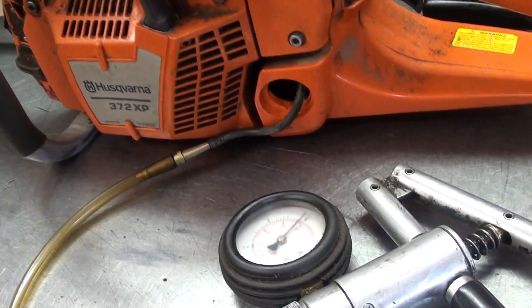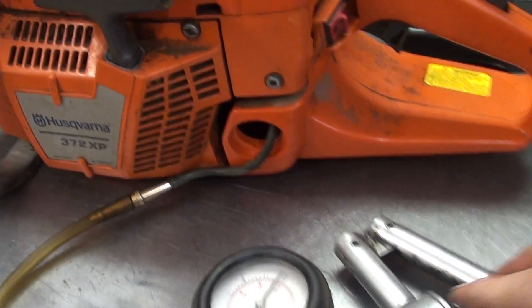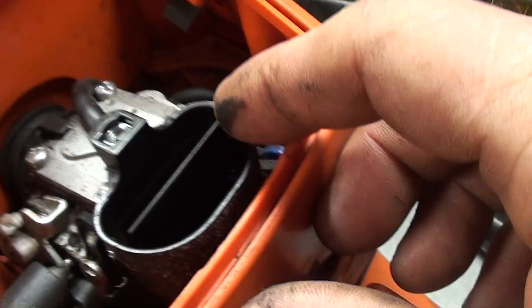Hey everyone, welcome to Shop Talk. I just want to show you how one test with your pressure vacuum gauge can save you quite a lot of time testing a chainsaw. This one's bleeding off, and what it is is the needle seat in the carburetor causing it to flood.